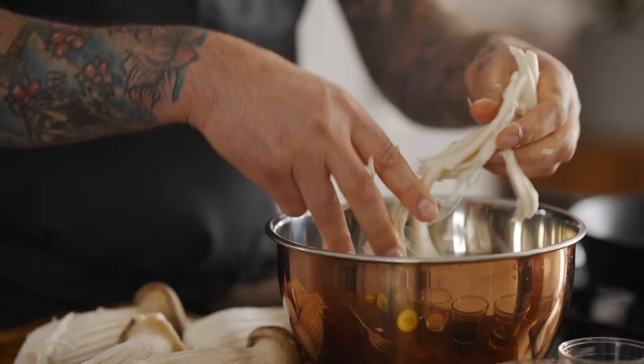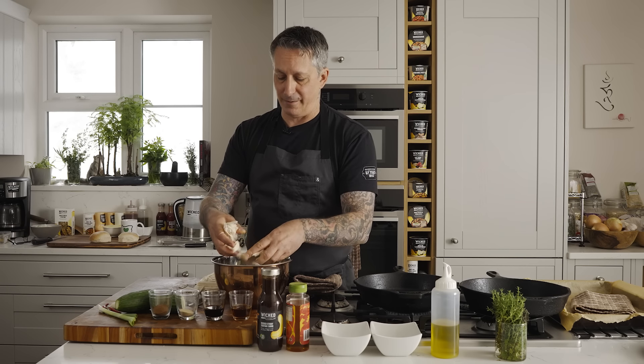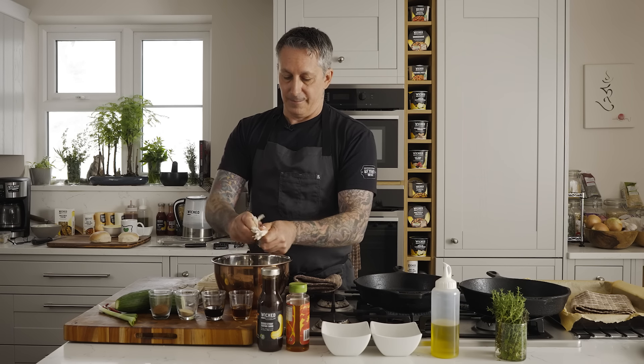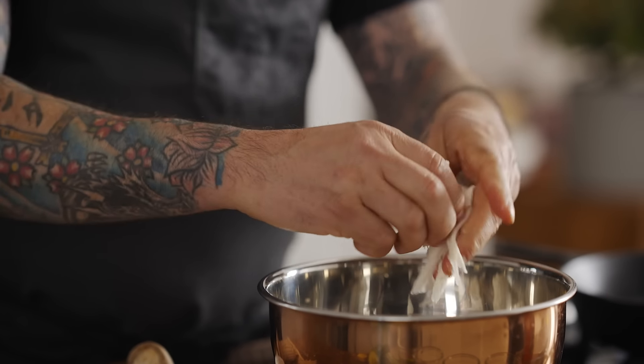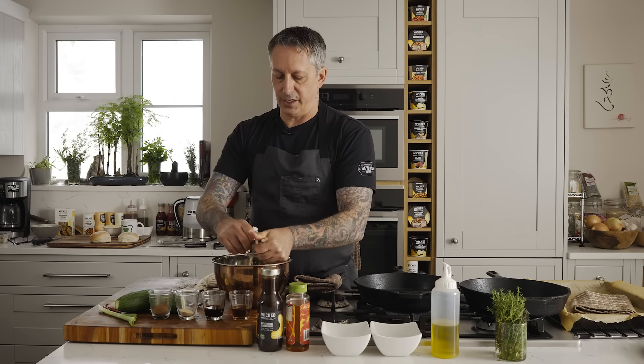It reminds me of back in the day pulling the meat off of the carcasses of chicken. That's a horrible experience I don't really enjoy remembering, but we can do it with mushrooms. Some I like to leave as good-sized chunks — again, it's for textural reasons. It really does help with the eating and the mouth feel.